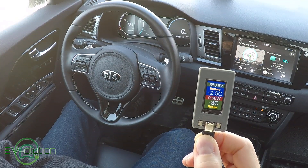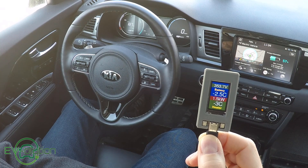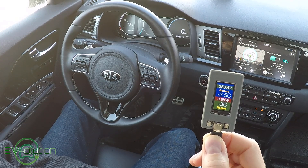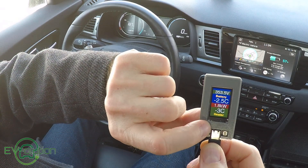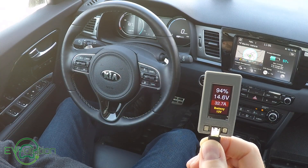This screen pertains to the main battery as well, showing the number of volts in the car at around 353 volts, the battery temperature at minus 2.5 Celsius, the power being drawn, and the temperature of the battery heater. And then we get back to the 12-volt auxiliary battery.